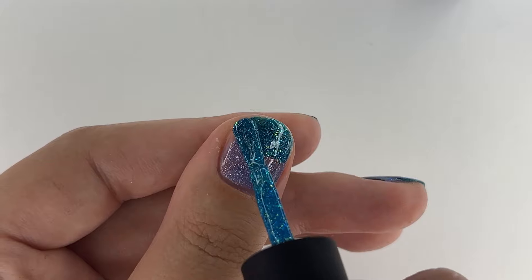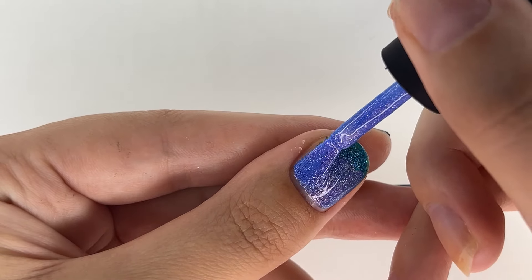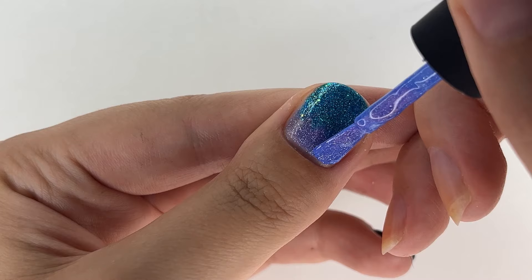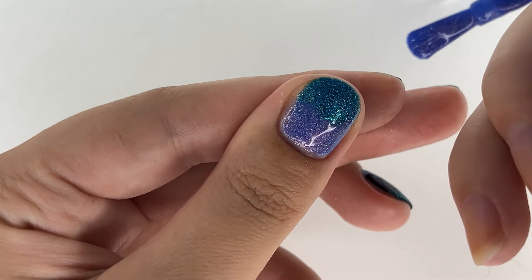With the first coat, on the bottom half of my nail I applied Blue Whistler and on the tips Never Tie Down. I repeated the process one more time to make sure the opacity was not a hot garbage, and lastly applied a bit more Blue Whistler, swiped the brush off the nail polish, and blended the shade better with the same brush.